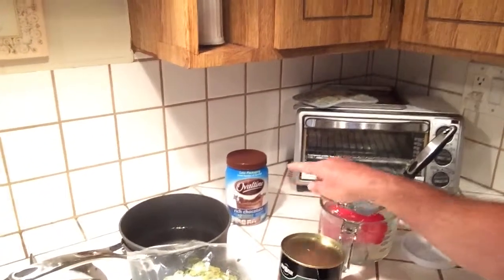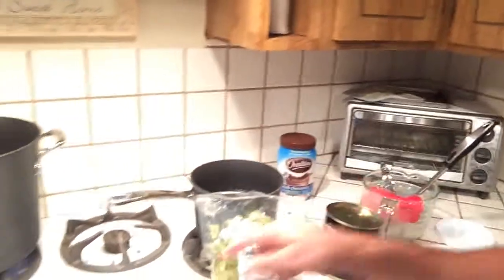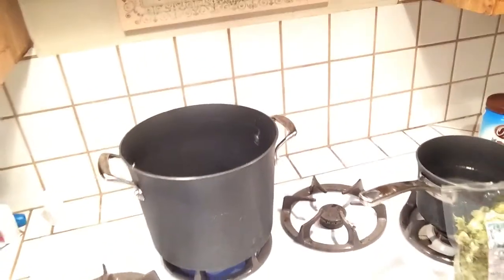I've got my sanitization here. I love adding Ovaltine — just kidding, don't add Ovaltine, that's ridiculous. I've got my yeast that came with the Mr. Beer kit. You've got to start somewhere, right? This thing is just about ready to boil and we're going to get going.